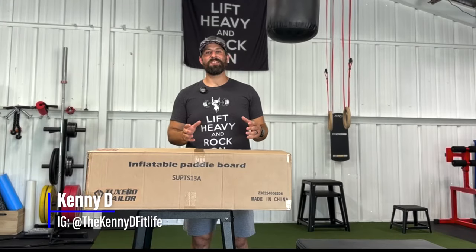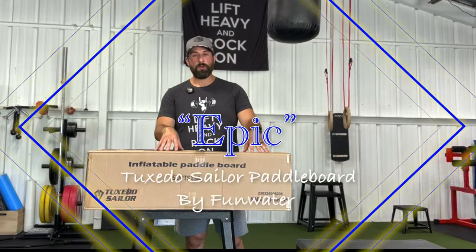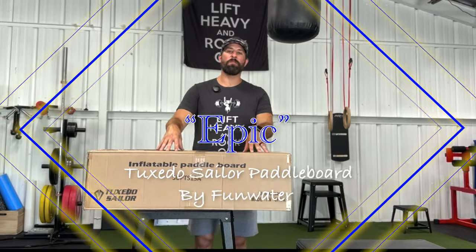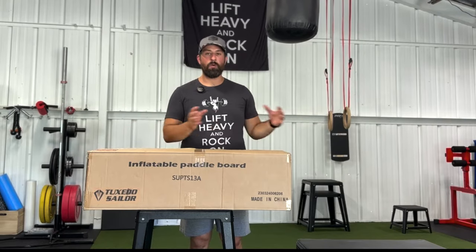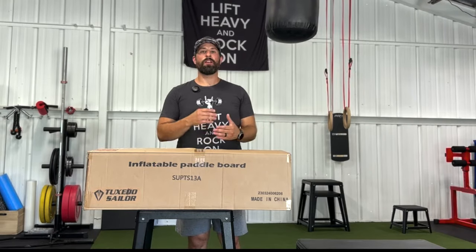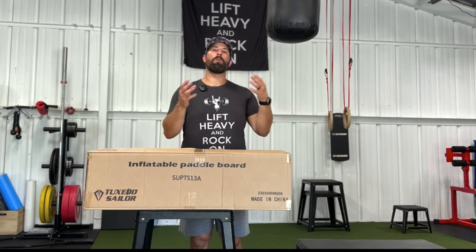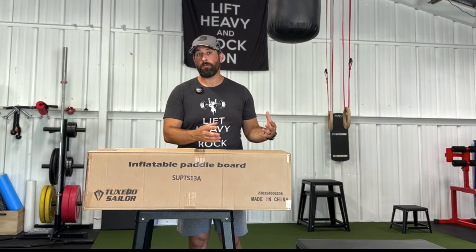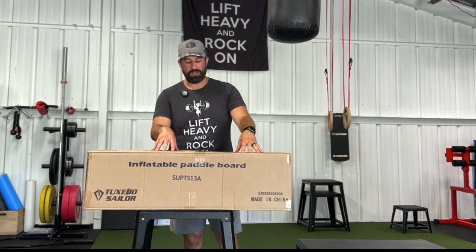Hi, I'm Kenny D, and today I'm excited to show you my new paddleboard from Fun Water. We've got the Epic Board from their Tuxedo Sailor line of inflatable paddleboards. Real quick, we're going to do a quick unboxing to show you all the things that come with your purchase. We're going to do a demonstration as well as some tips on how to use your paddleboard and also how to care for your paddleboard to make sure that you get the longest amount of use out of it.